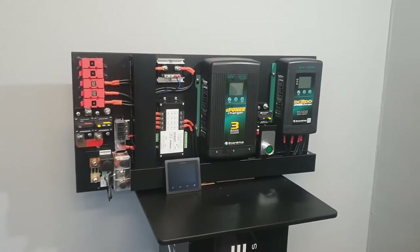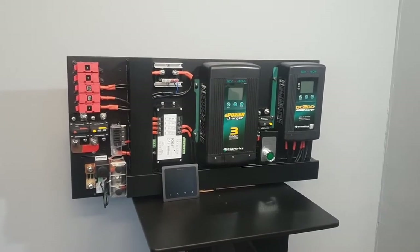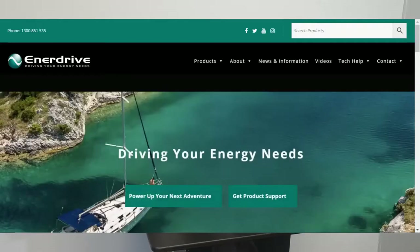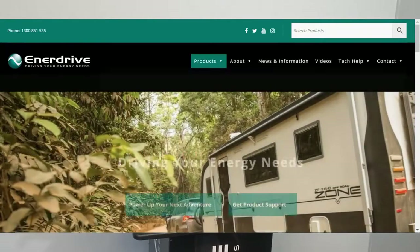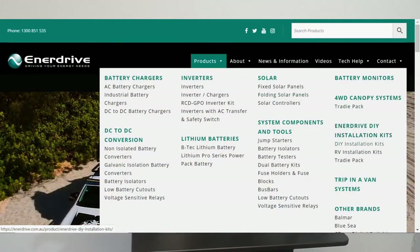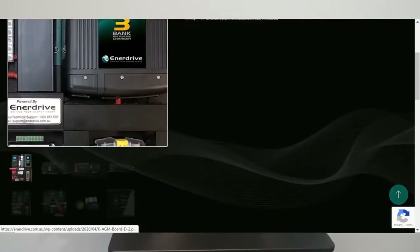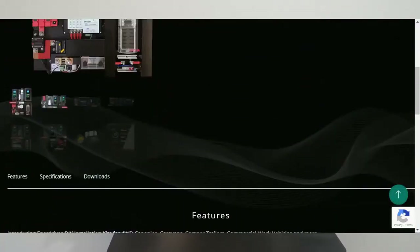Enerdrive has a large range of boards like this, designed and manufactured by the production team at Enerdrive in Brisbane, Australia. They vary in size and components, and therefore functionality. If this isn't the perfect system for you, I'm confident that Enerdrive will have an ideal solution to meet your needs.